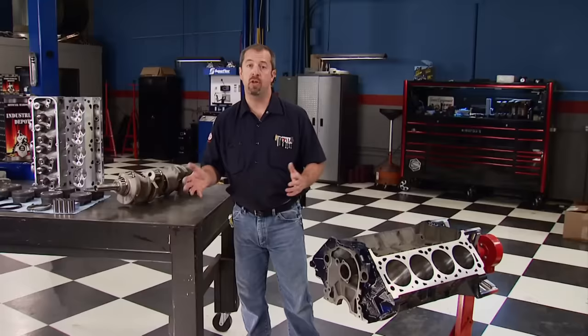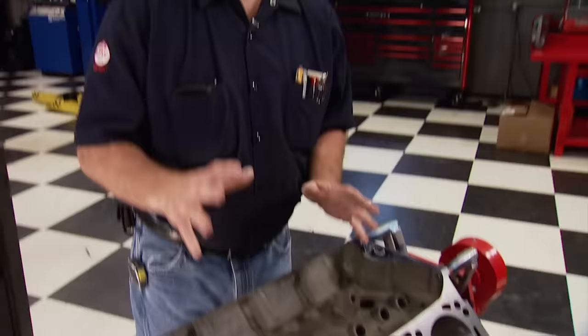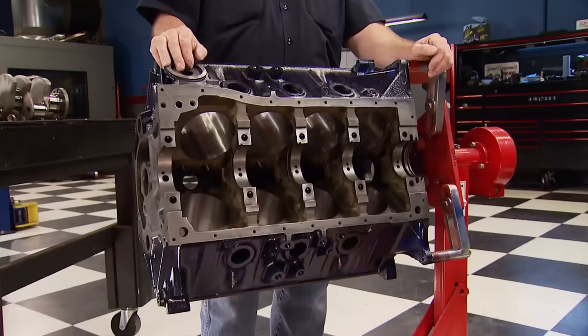Our build started by taking this block to Shacklett's Automotive Machine in Nashville, Tennessee. John Shacklett put the super tune to it by boring and honing with torque plates — 80 over — for a final bore size of 4.440. He also nailed it when he set the decks up and got them within a half thousandths of each other. The block came back super clean and ready to paint, so if you need precision work done, he's the man to see.